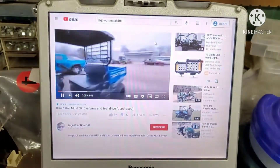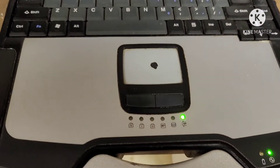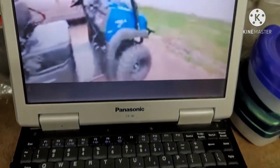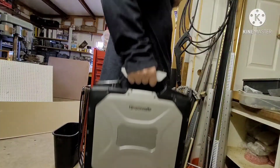YouTube playback works great, especially in full screen mode, if only the WiFi could cooperate. It's kind of weird watching 16x9 in a 4x3 panel. Speakers aren't perfect, but they aren't bad either. She has a handle, which makes it very easy to carry Bertha — she's heavy too.